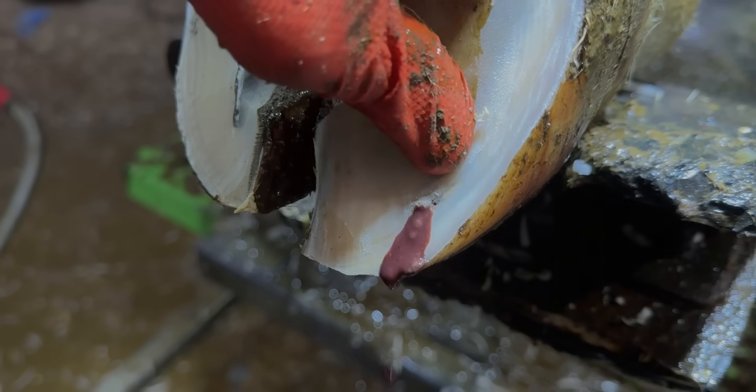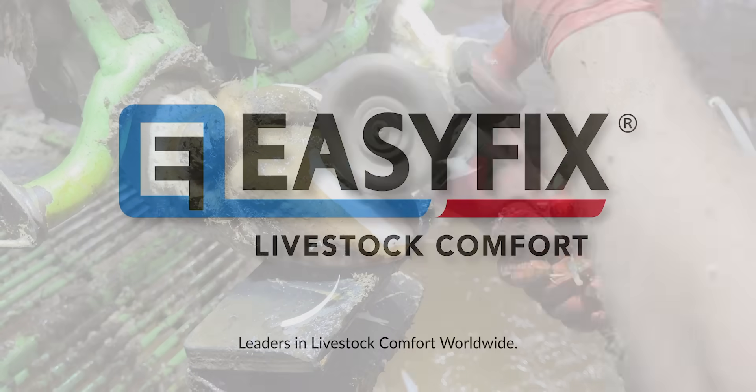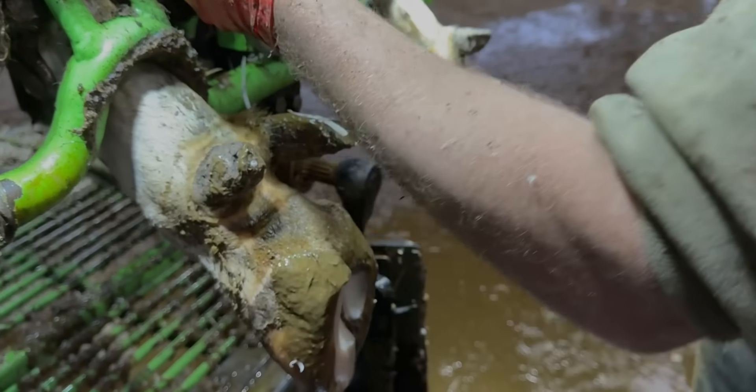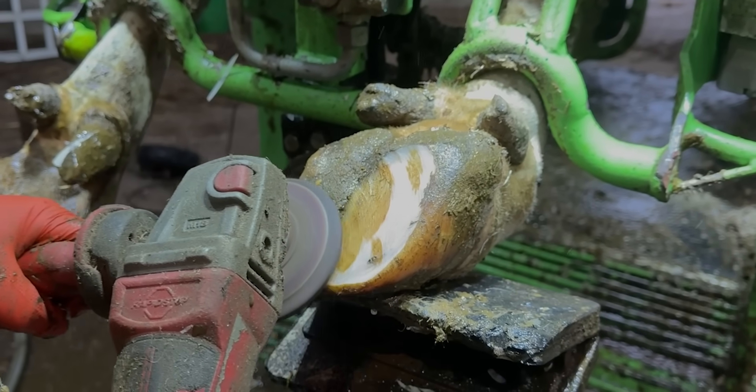In this video, we uncover what's causing this painful problem. This cow was trimmed just six weeks ago, and when we trimmed her last time, she was absolutely fine. But when it comes to this back right foot, she now has a problem.